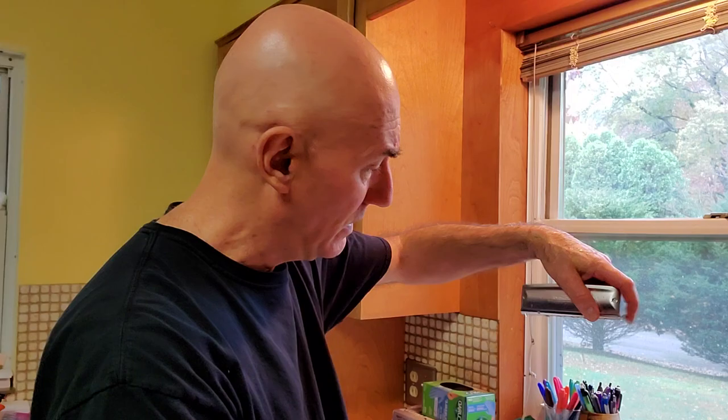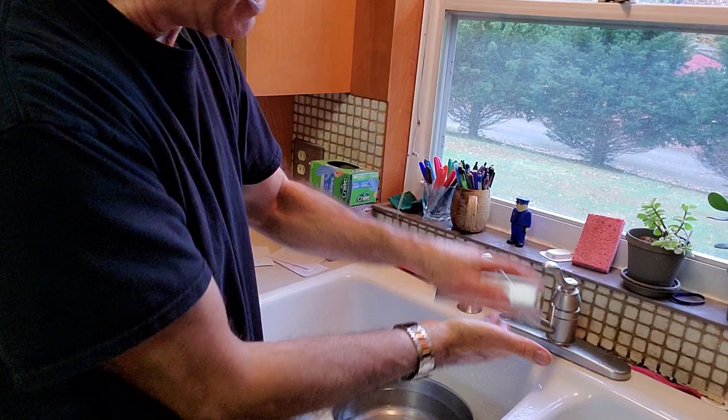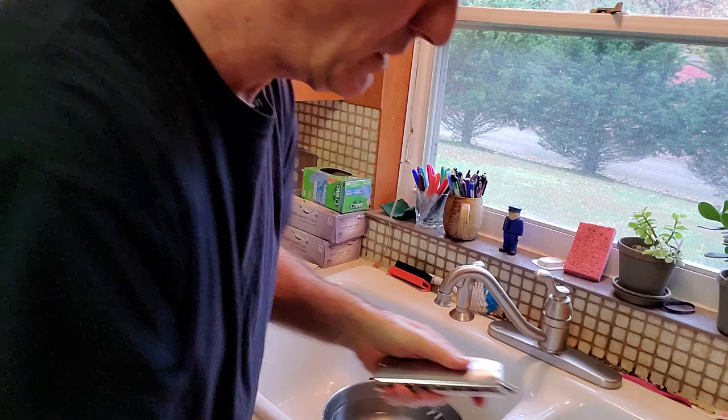Now I usually take the harp mouthpiece assembly off, which makes this a lot easier to clean because you don't have to go slide in and slide out. But this is the easy method. Next, push the slide in and tap it, slide out and tap it — tap all the chambers. Some of them are open when the slide's out and some are open when the slide's in. Then wipe it off.